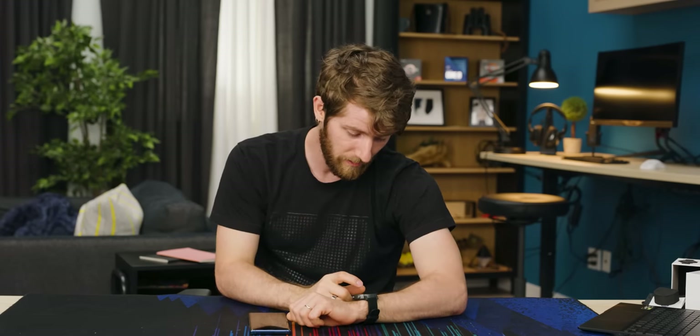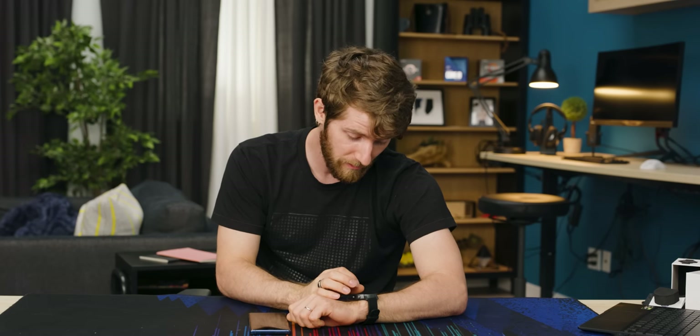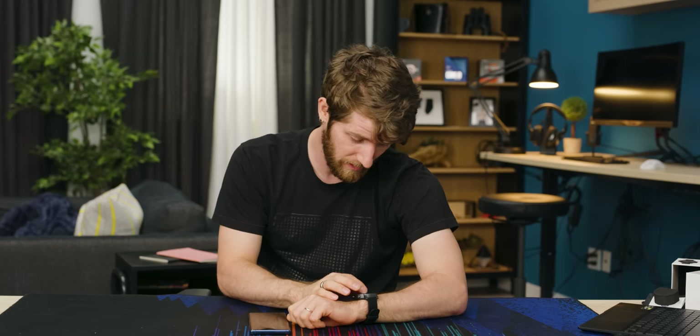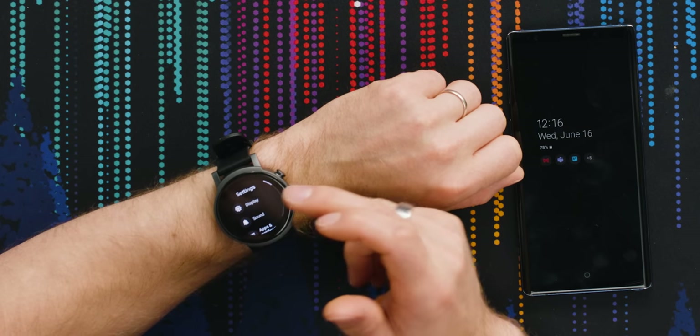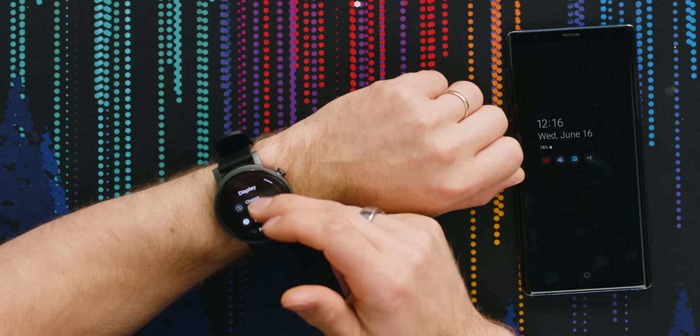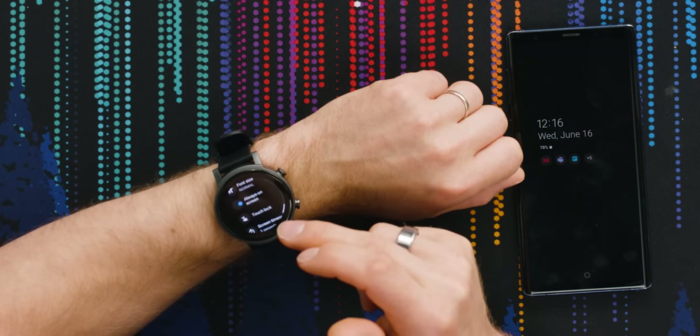One of the first things I'm going to adjust with any smartwatch is always-on display. It does support always-on display, I just need to go find it because it doesn't seem to be enabled by default. Settings, Display — right there, front and center: Always On Screen. And done.